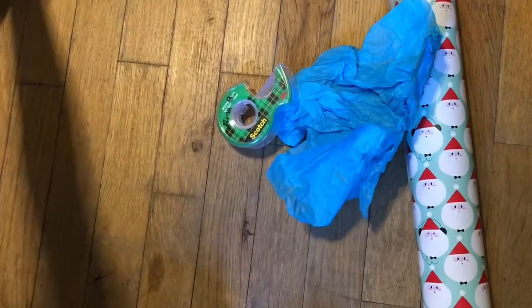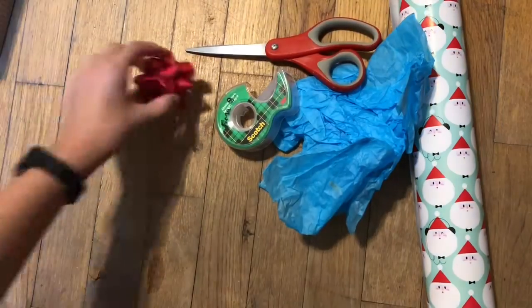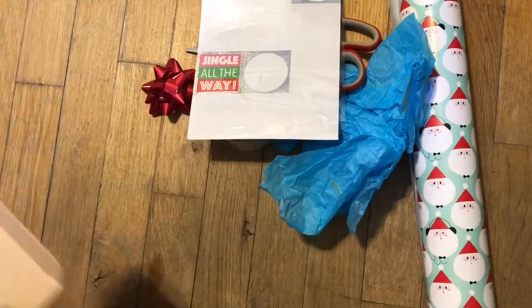Today we are doing a redo of how to wrap the perfect present because the last one was terrible — it was so up close you couldn't even see what I was doing. So today we have a super small present so you can actually see what I'm wrapping. You'll need: wrapping paper, tissue paper, tape, scissors, a bow, name tags, and your gift.